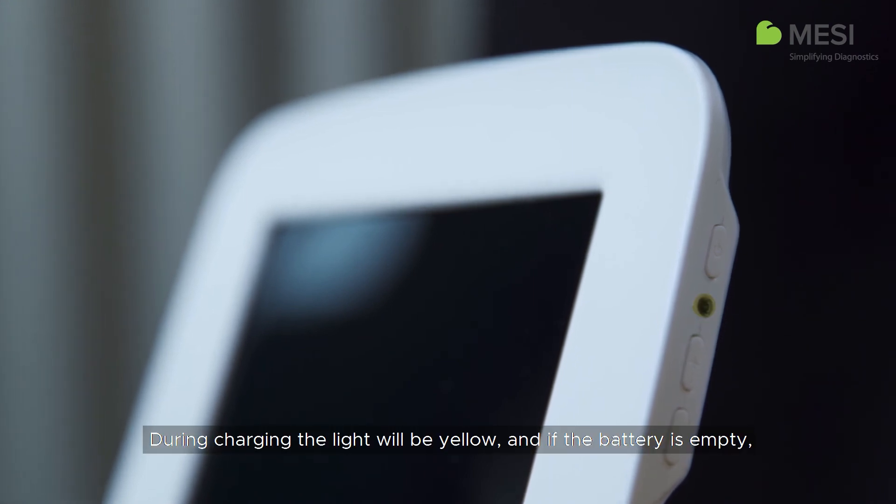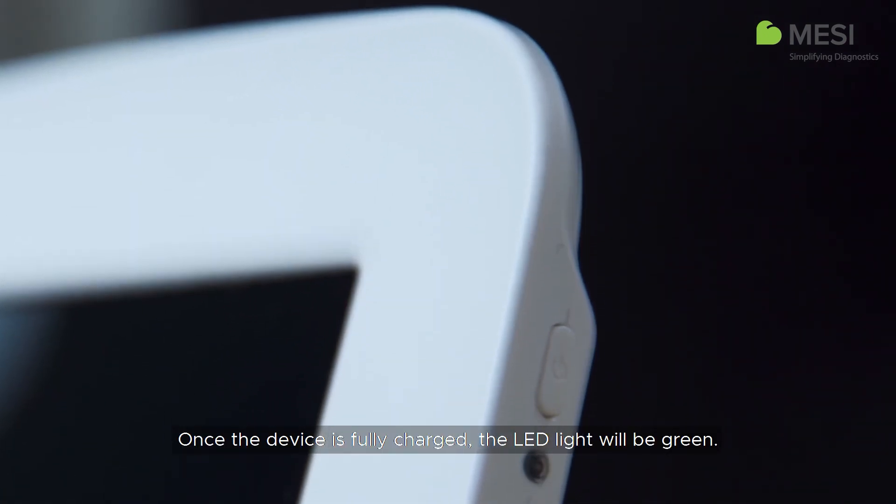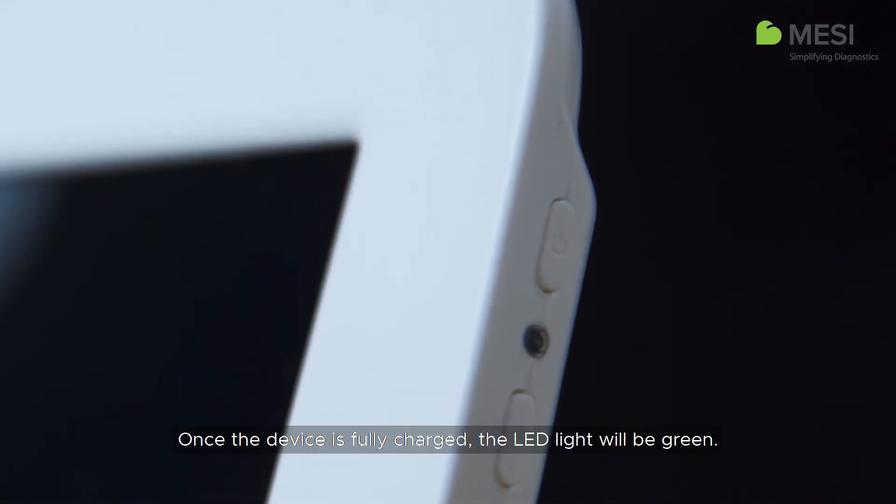During charging, the light will be yellow, and if the battery is empty, the light will turn red. Once the device is fully charged, the LED light will be green.